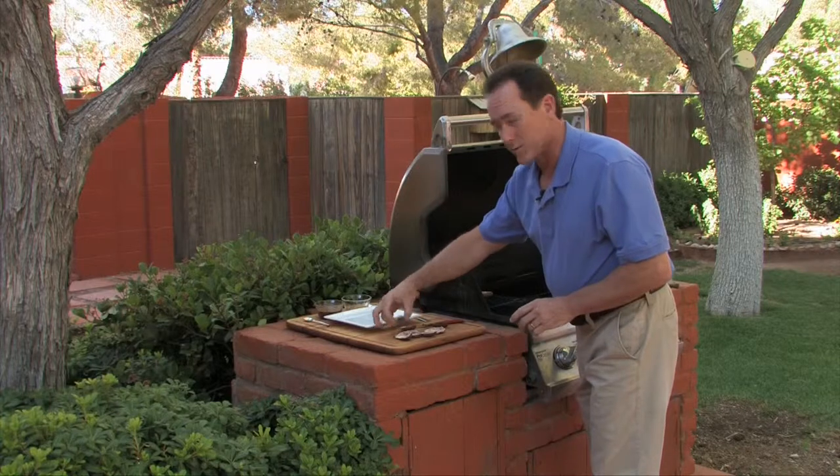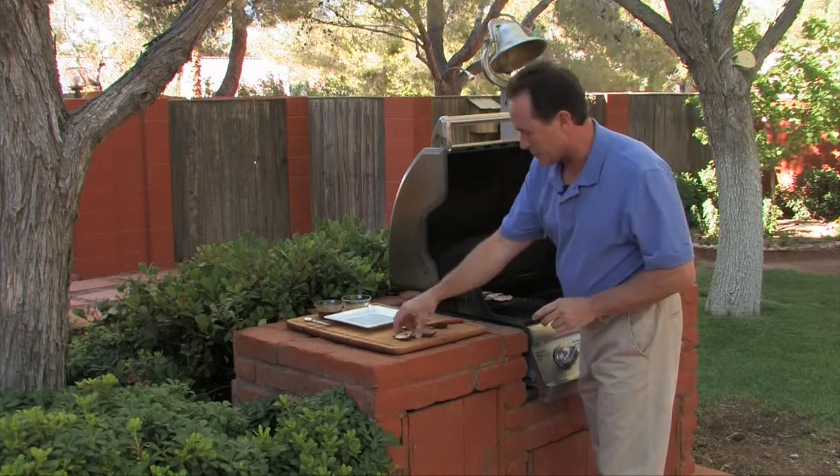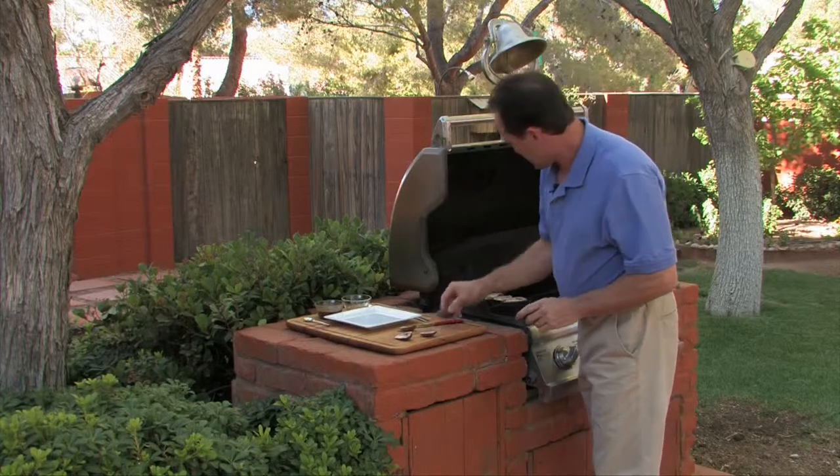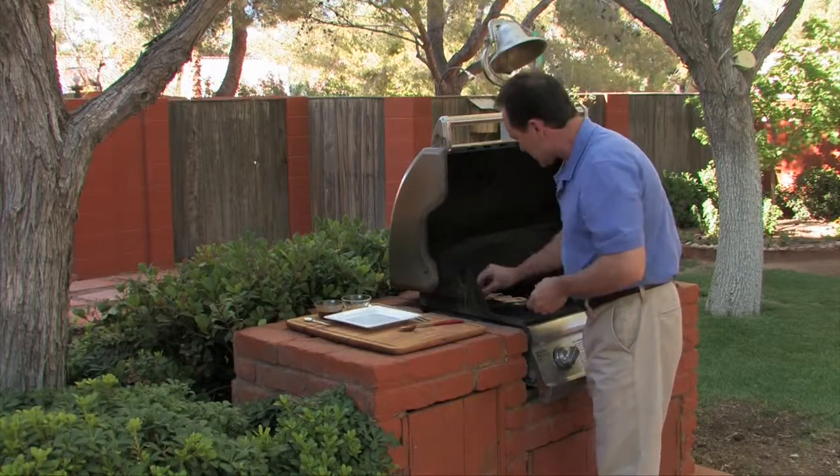Now we only want to sear these — we really don't want to cook them. We just want to blacken them lightly, because that brings the sugars to the surface. I've already oiled the grill so it won't stick.